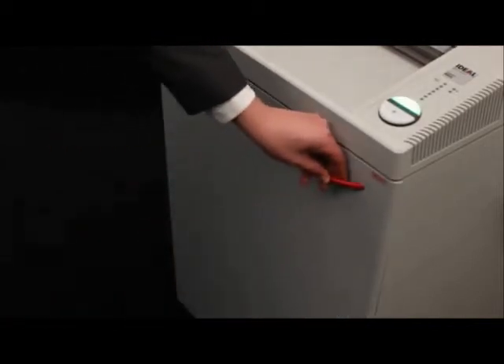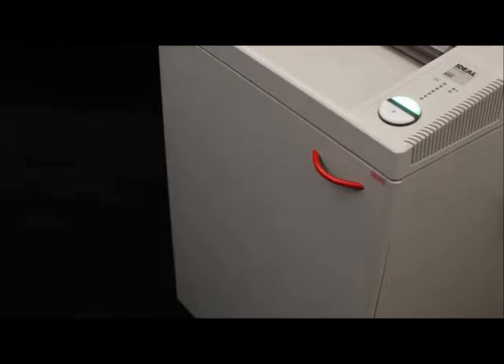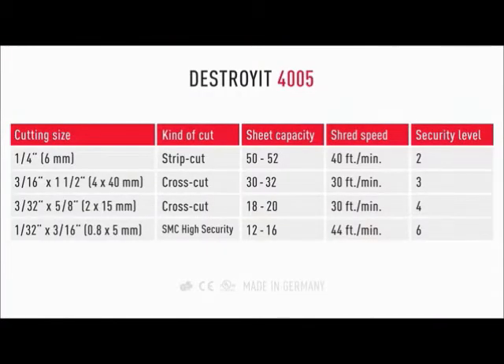The Super MicroCut version is equipped with a 40-gallon shred bin. The 4005 also comes with an environment-friendly energy-saving mode.